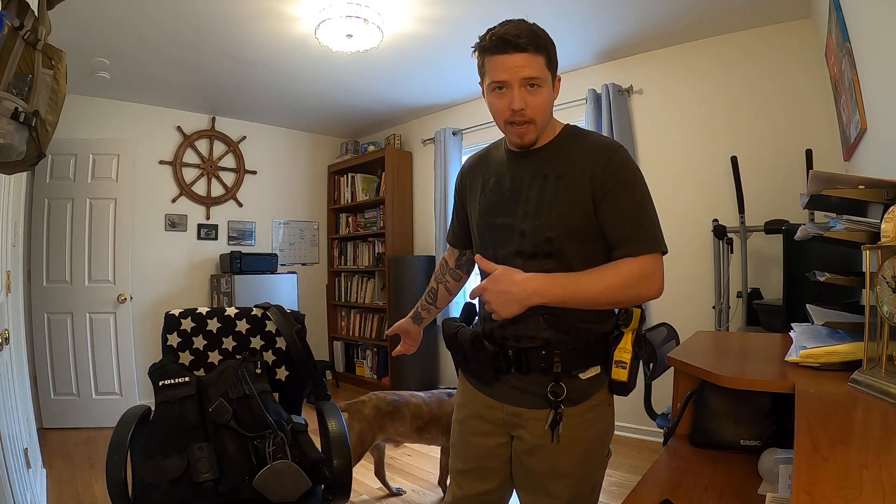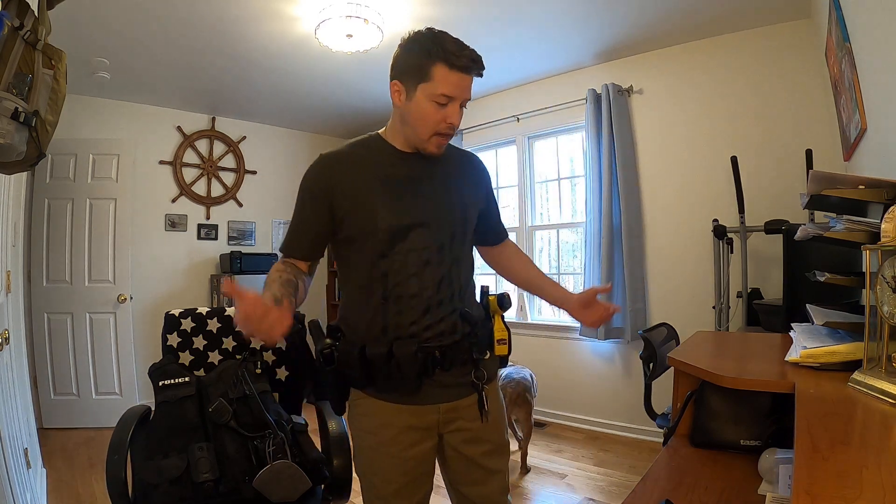Welcome back ladies and gents to Tackle Life. I'm your host Travis as always. My co-host Charles is walking around behind me, just doing his part for the channel.